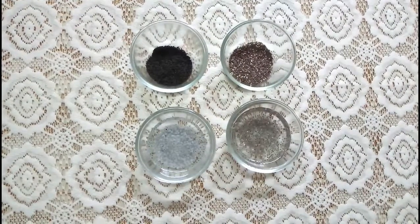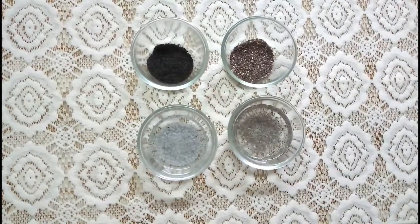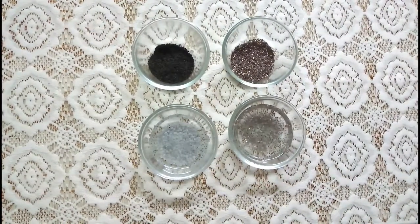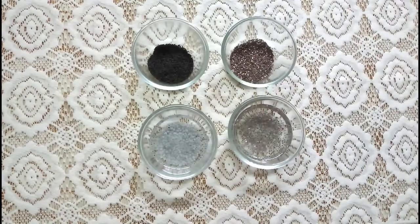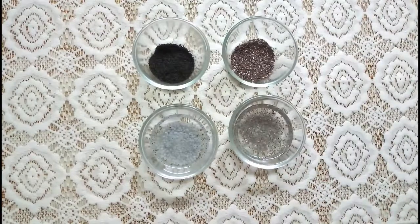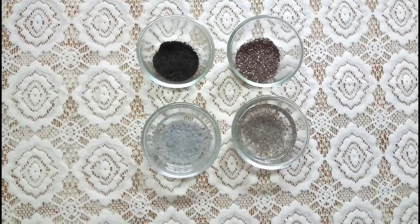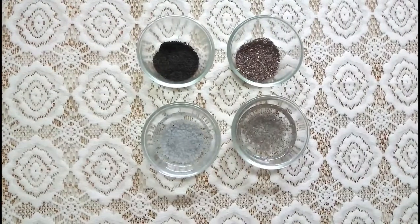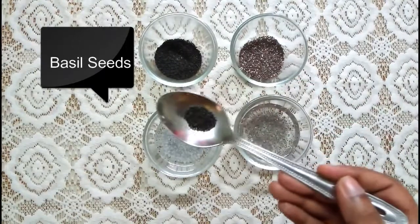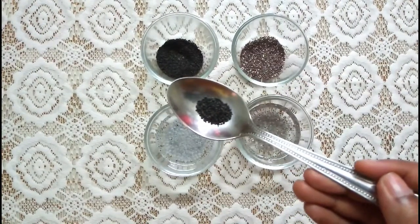Hi guys, welcome back to my channel. In this tutorial I am going to show you the basic difference between chia seeds and basil seeds. These seeds are very potent and beneficial for your health, and often people get confused between the two. I also made this mistake in my earlier video, calling chia seeds as sabja, so today I am going to show you the basic difference between chia and basil.